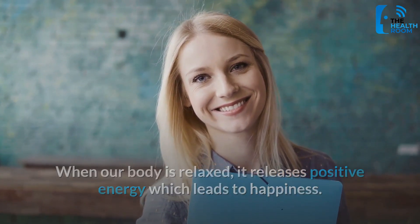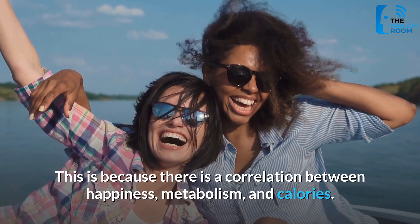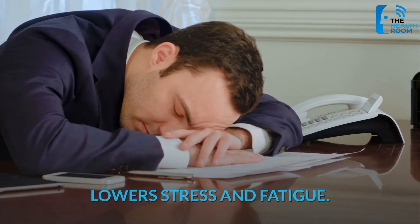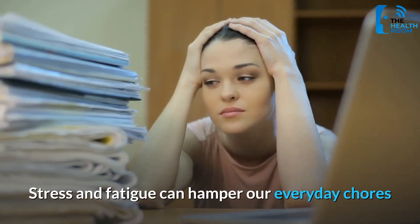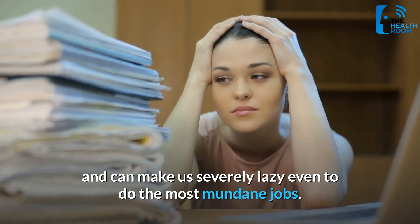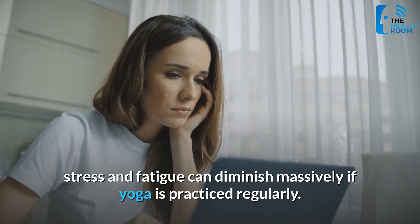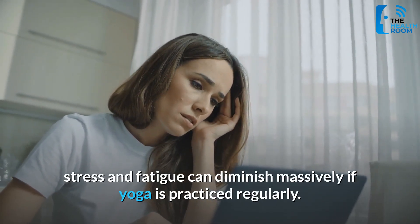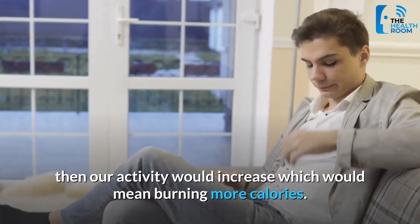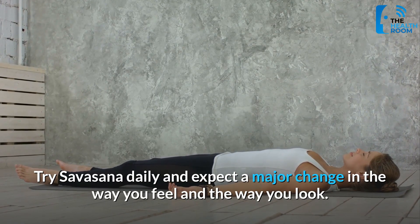Stress and fatigue can hamper our everyday chores and make us severely lazy, even for the most mundane jobs. Since Savasana focuses on relaxing the body and being aware of our state of mind, stress and fatigue can diminish massively if yoga is practiced regularly. When stress and fatigue are reduced, our activity increases, which means burning more calories. Try Savasana daily and expect a major change in the way you feel and the way you look.